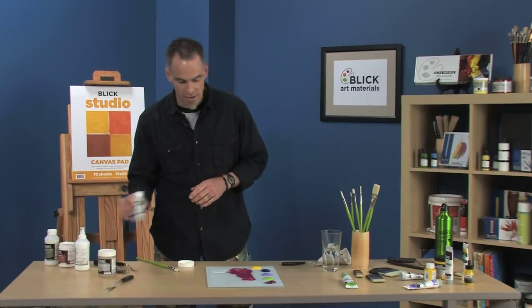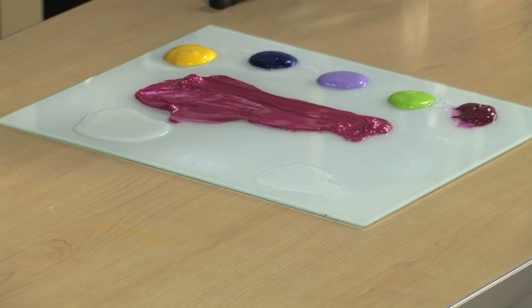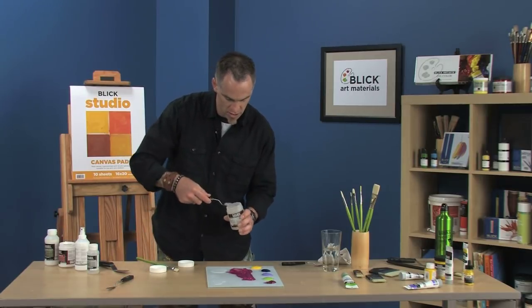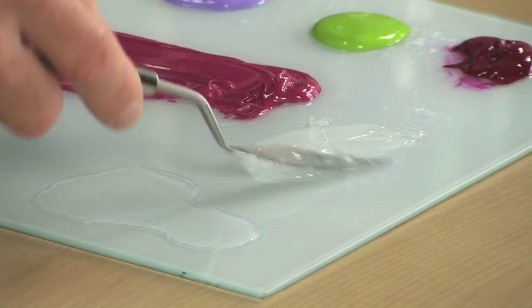We've also got Slow-Dry Fluid Retarder, which is very fluid just like the Slow-Dry Fluid Medium — great for detailed work and fluid applications. And the Slow-Dry Gel Retarder — I'll take a palette knife here because it's thicker and get some of that out. Also great for those thick applications and impasto brush marks.